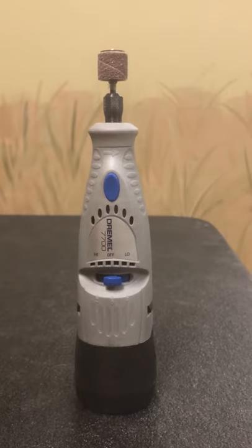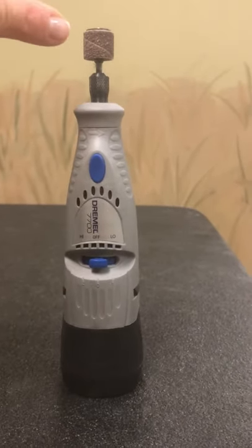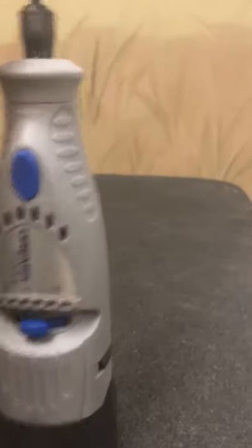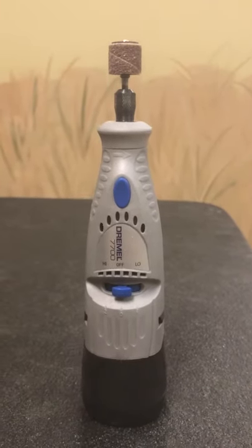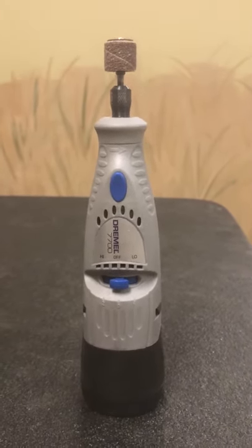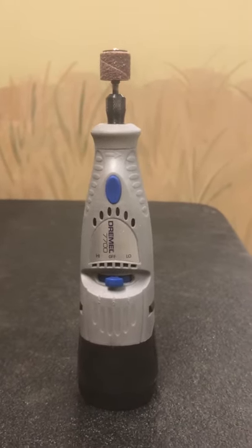I use a cordless, but the cord works just fine. Make sure you have a bit with a coarse sandpaper sleeve that goes over the top of that. That's what you want, and you want to keep that changed up every 30 or so nail grindings.